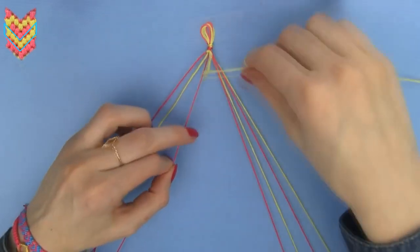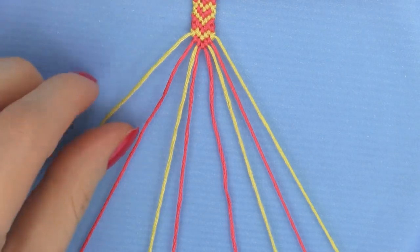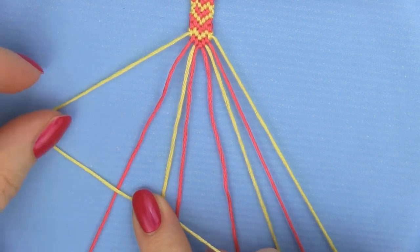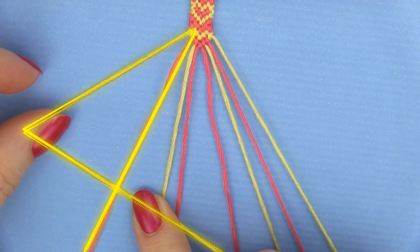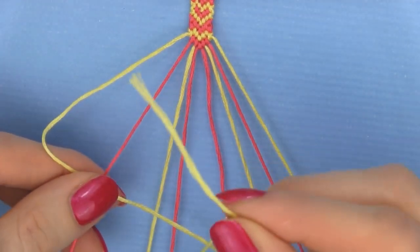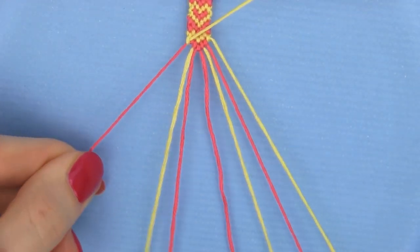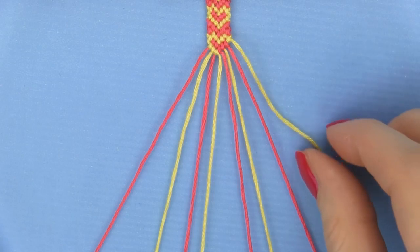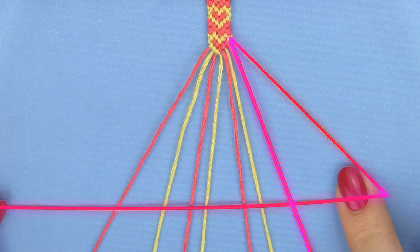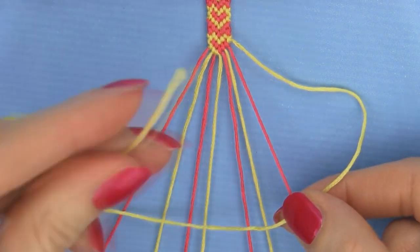On the right side we will be making backward knots, so let's quickly see the difference between a forward and a backward knot. For the forward knot, you have the working strand on the left and you are knotting over the strand on the right — make a four shape over the strand beside on the right, loop it under the red strand and back out through the opening. Remember to knot twice. When making a backward knot, you have a working strand on the right and you are knotting over the strand on the left — make a reverse four shape, loop the working strand under the red one and back through the opening.